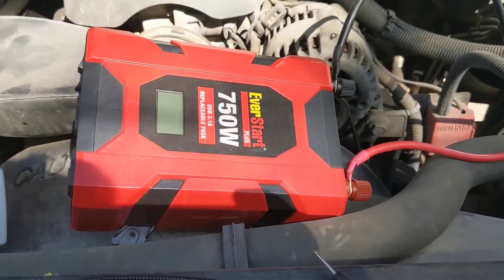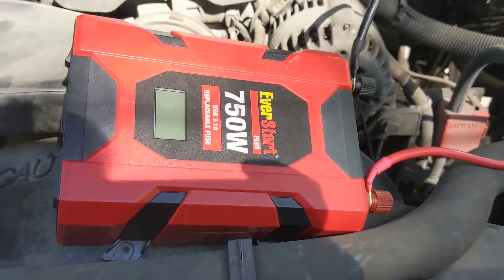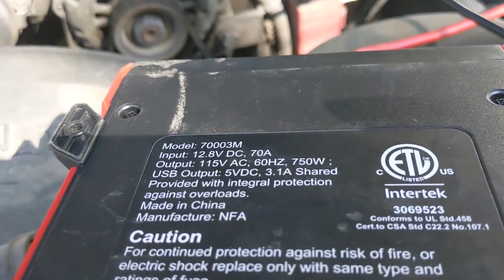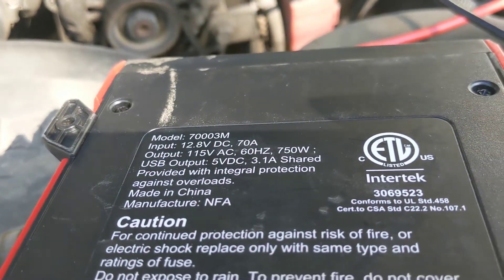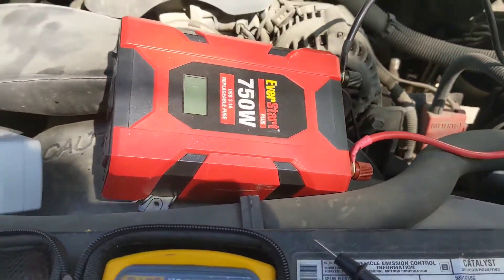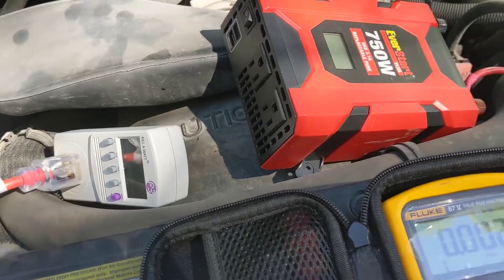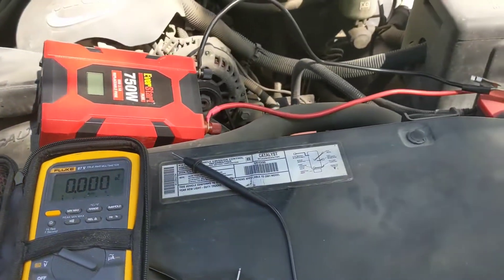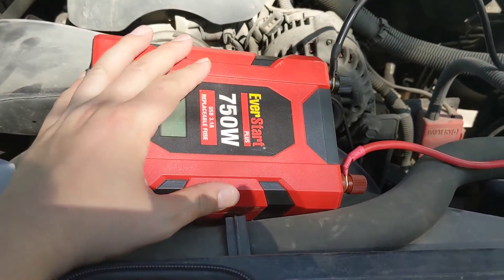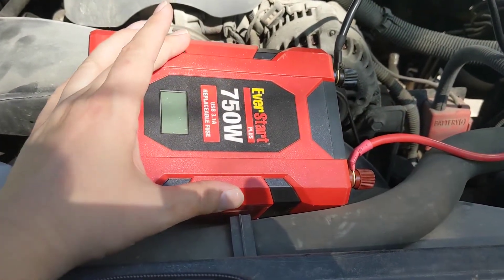I'd like to do a review and a product test on the EverStart 750 watt inverter. This particular one is model number 70003M, and the reason I want to do a review with actual performance testing using instrumentation is I don't think this is even close to capable of putting out 750 continuous watts.